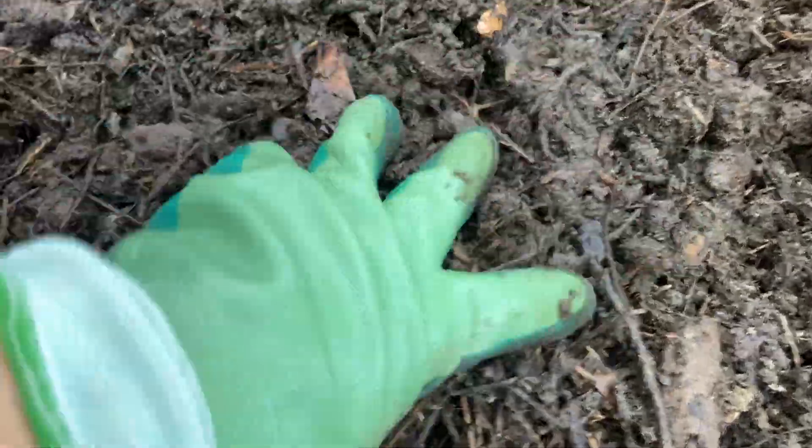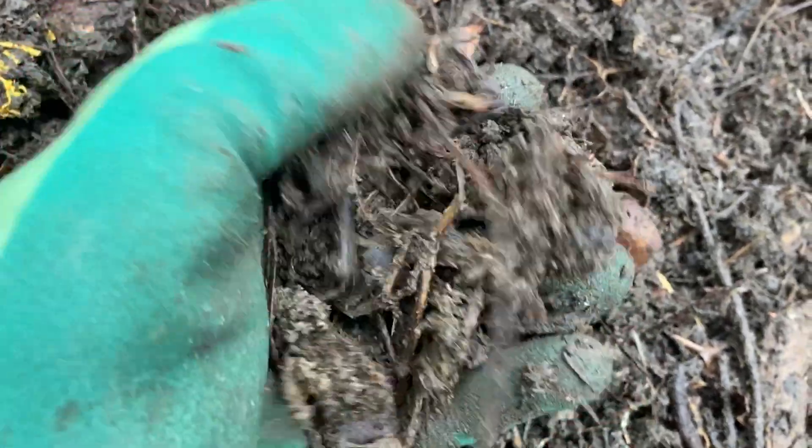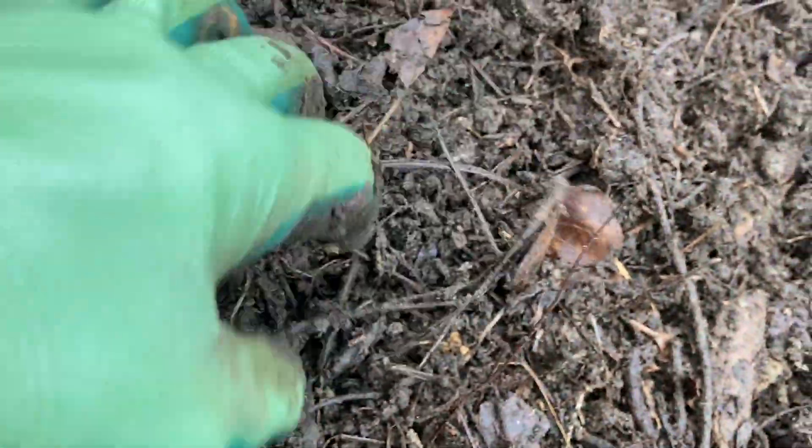All righty, I want to give you guys a closer look. It looks like it still has a ways to go really. You can definitely tell that it's breaking down, but pine needles take forever to break down — they're basically still intact.